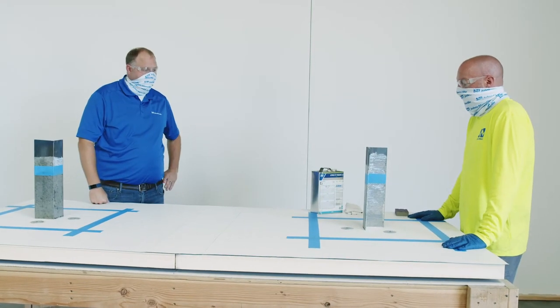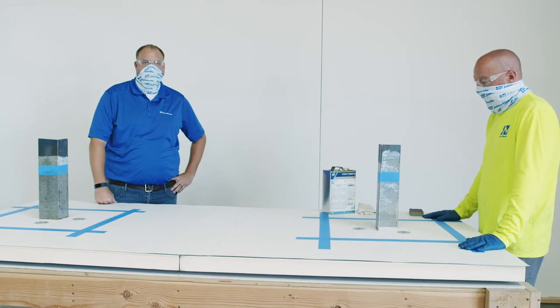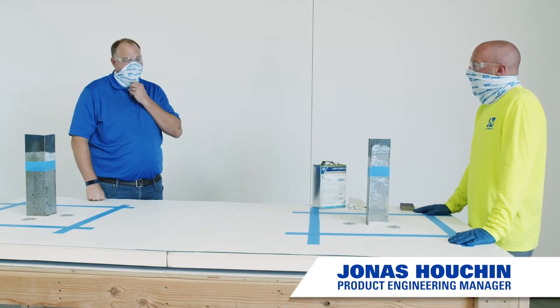Hello and welcome to Johns Manville's installation demonstration video of our new single-ply liquid flashing products. I have Jonas Houchen here with me today and he's going to be taking us through the steps necessary for successful installation of these products. Jonas, why don't you start by telling us about the penetration that we're going to be flashing today?